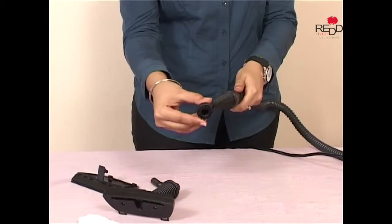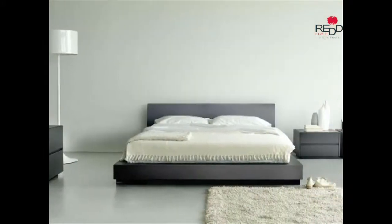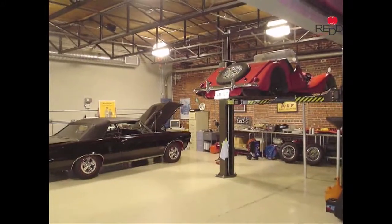This portable, easy to use and efficient steam cleaner can be used in homes, offices, hospitals, garages — almost anywhere.